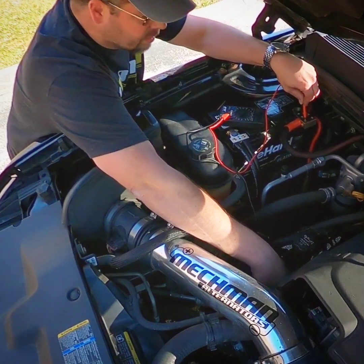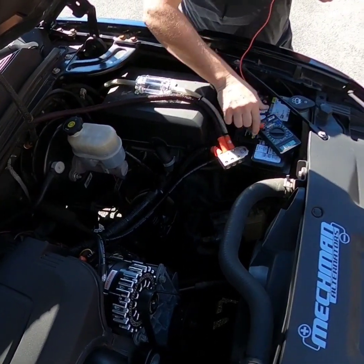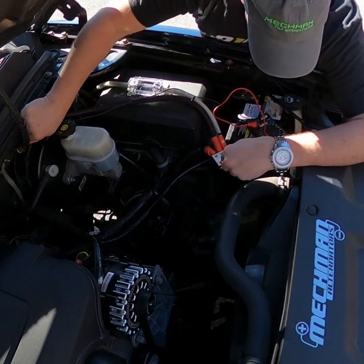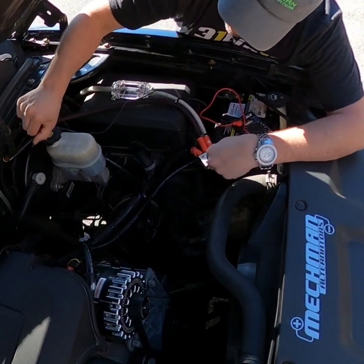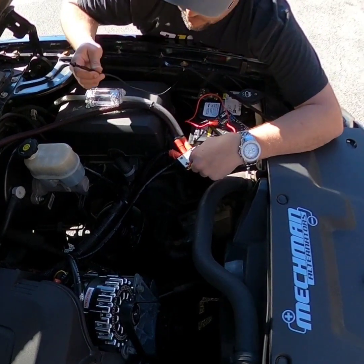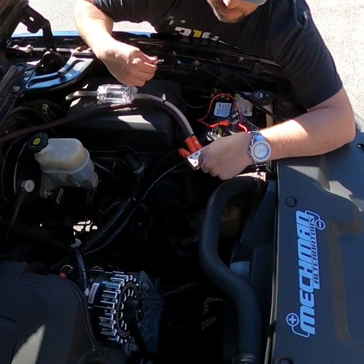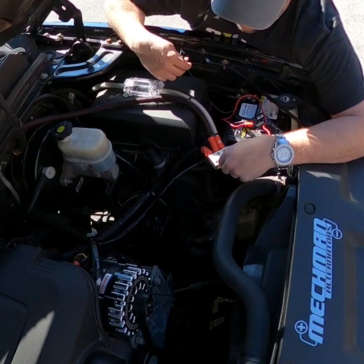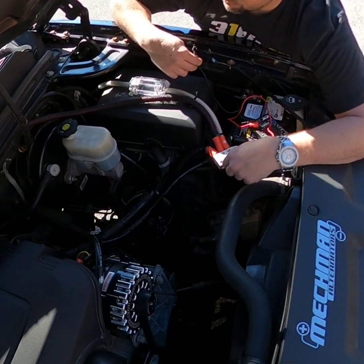That's what you want — consistency. We have another ground over here, we'll try that. Do our positive, and I have a ground up here. That one's at 12.9. This one's grounded to the body of the vehicle and it runs down to the same bolt that's over here, so everything is measuring identical. If you have anything that's really dropping, like two tenths of a volt, it's not necessarily bad, but there's room for improvement.